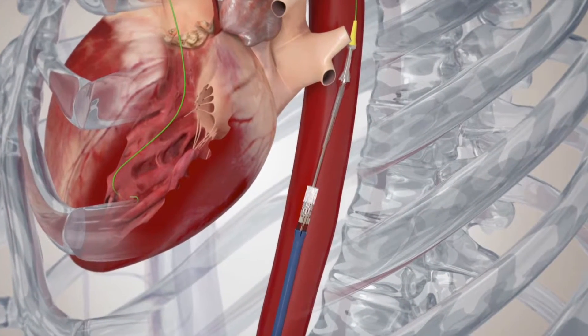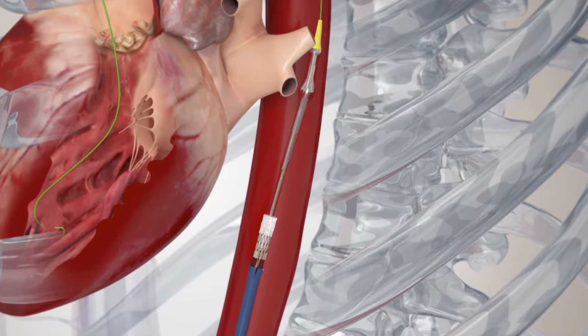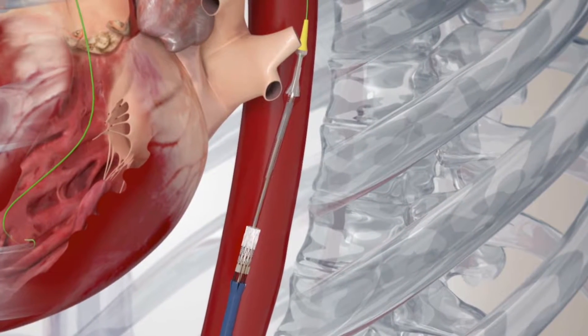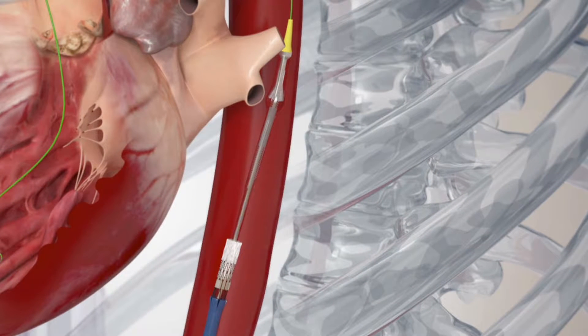In order to keep the crimped valve as thin as possible, which in turn keeps the puncture in the femoral artery as small as possible, the valve and deployment balloon are kept separated until after both are in the descending aorta.